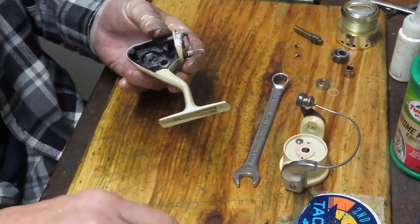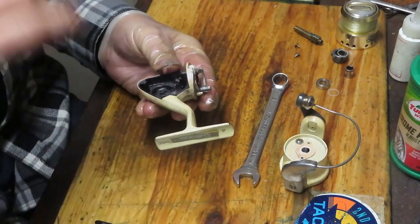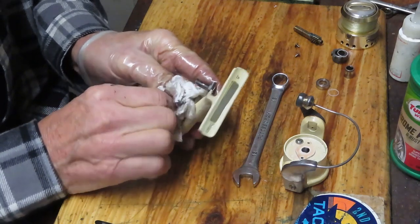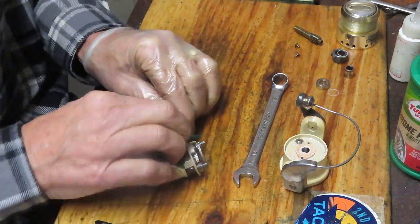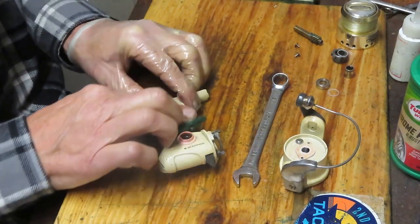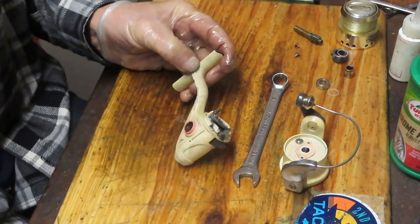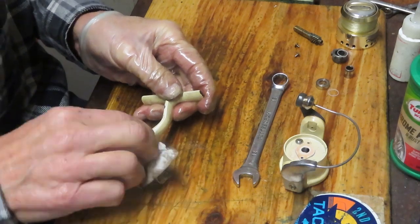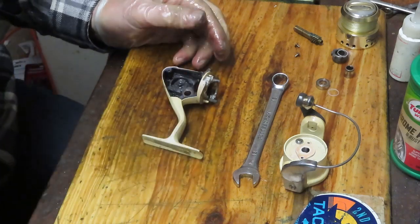Old grease is the enemy of a reel - if you don't take care of it, it's going to trap dirt, grime, sand, all kinds of things, and then you're going to have issues wearing down the parts prematurely. That's done. One more time with this cleaning pad should take care of that. I concern myself a little bit with the stuff coming off my glove and going back on the reel, but for the most part that can be mopped off in the end.